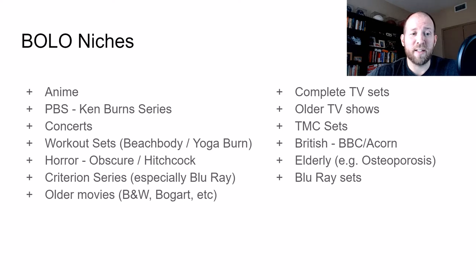The next one to look at is PBS series, specifically the Ken Burns series such as Baseball. I think there's a War one too, and I found a Teddy Roosevelt one from him before. These ones sell really well and really quickly. Just price it right and they'll be gone in no time.